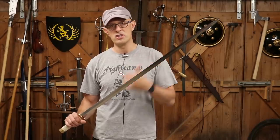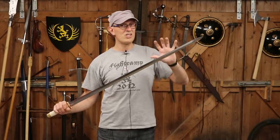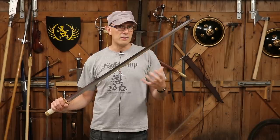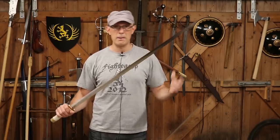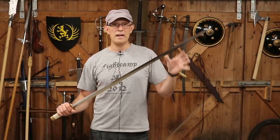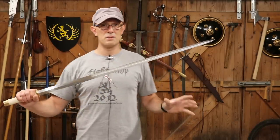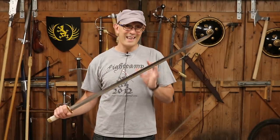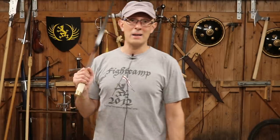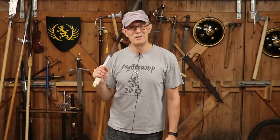Broader bladed swords generally speaking are better cutting weapons — they cut with a little more power and are much more durable when laying about with cuts in a typical fight scenario encountering other weapons. But this sword, in the right circumstances, this type of narrow blade can cut really fearsomely. Thanks for watching — give us a like and a subscribe and I'll see you soon on the Scholar Gladiatoria channel. Cheers folks.